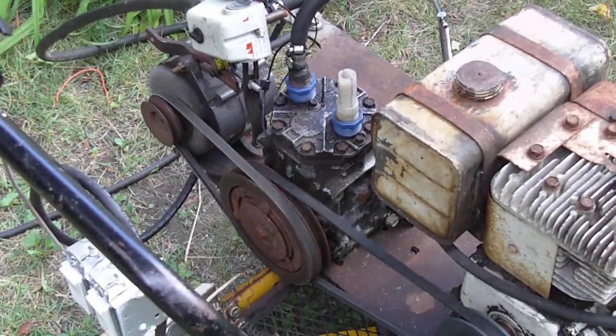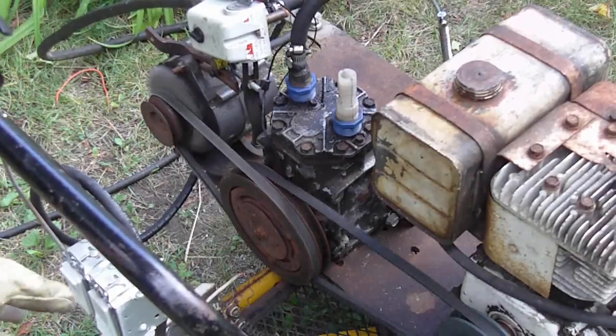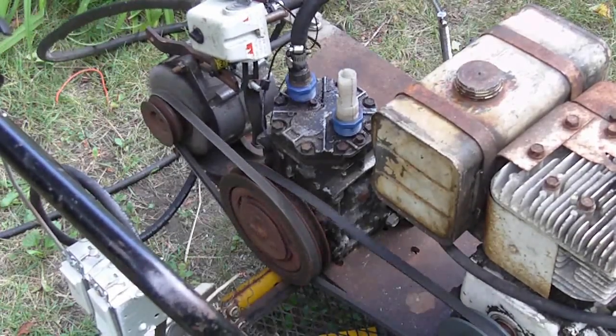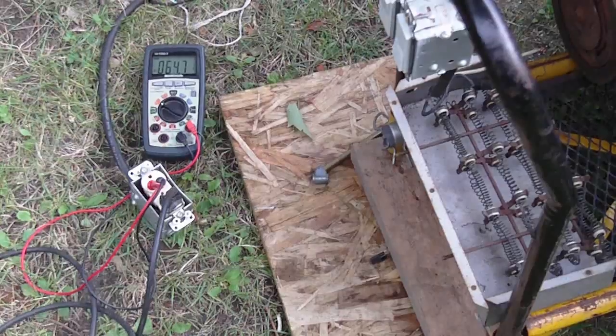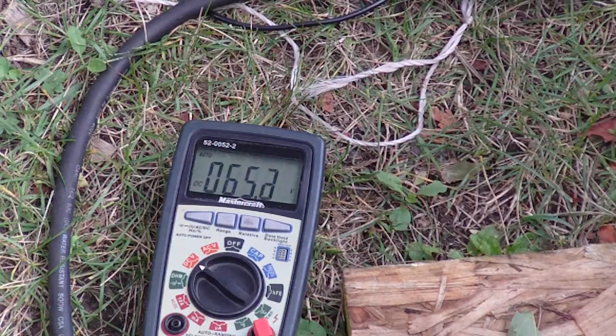I've switched on the generator, and if it doesn't energize I can just flip the switch for a second. You can hear that it started to energize. So there's our voltage — it's 55 volts. I'll just turn it up a little bit and see what we can get out of it. So 65 volts. It's got lots of power at 65 volts DC — runs the saw, no problem.